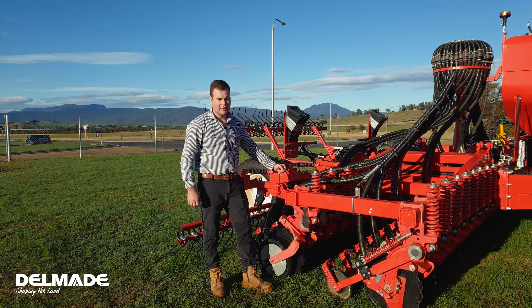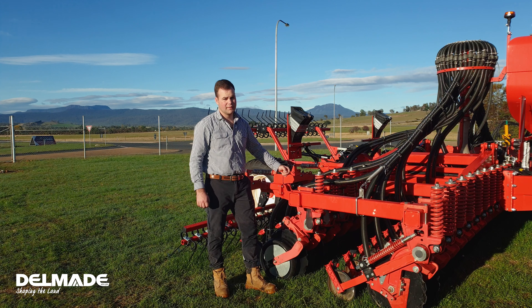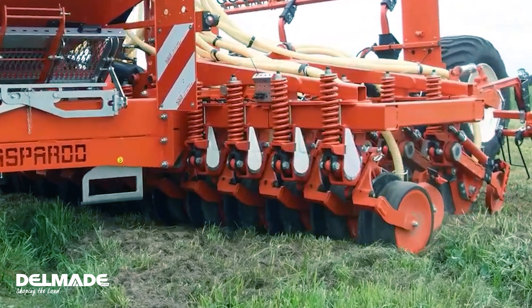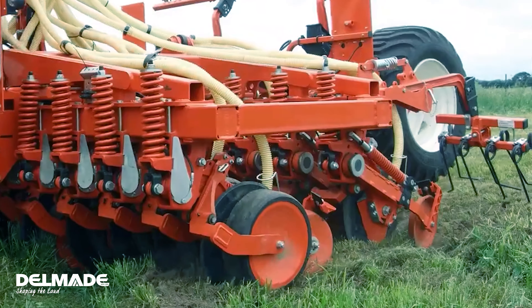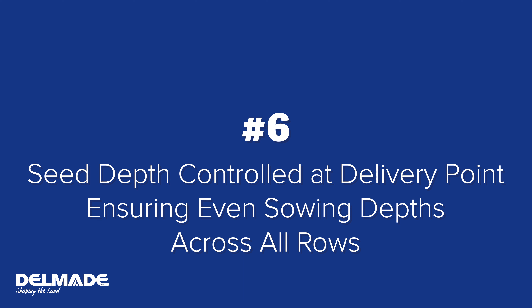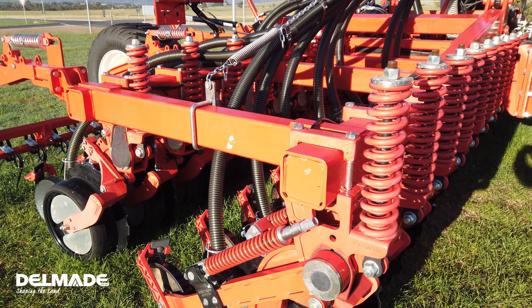This drill is fitted with independent row units and press wheels. These row units have around 210 kilos of down pressure, perfect for dry conditions. They also all operate independently, which is perfect for undulating ground like we have here in Tasmania. Number six — the final point: seed depth is controlled at the delivery point for even sowing depth all round, and this can be adjusted by the spring.